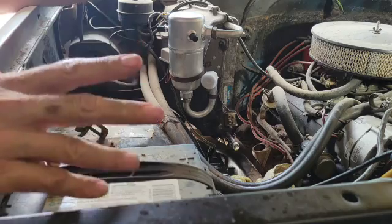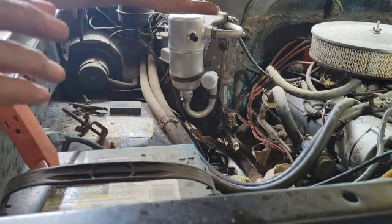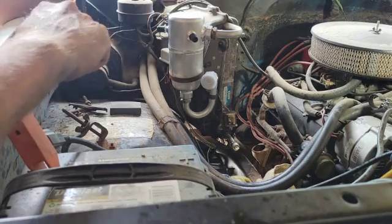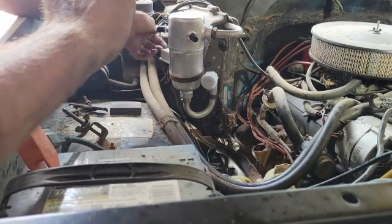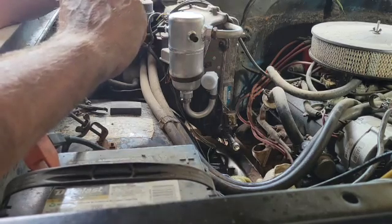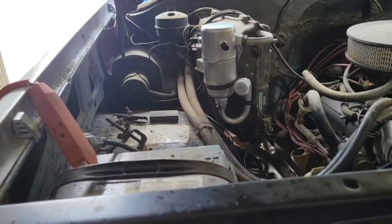I'm not going to show blowing out the condenser because it makes a mess and I don't want my camera near it — trust me, it's a squirt of carburetor cleaner, compressed air, and a big giant mess. One thing I noticed is that this accumulator has two service ports; my last one only had one. I'm not sure if they're both low-side — we'll figure it out later. Moving on to the front condenser to blow that out and then get everything hooked up and start drawing a vacuum.